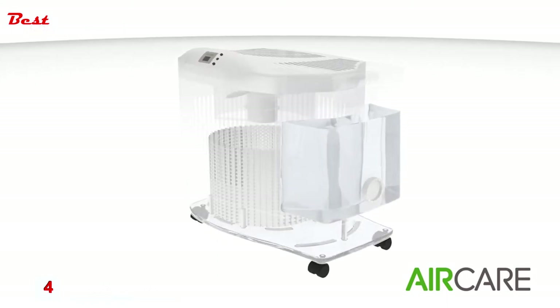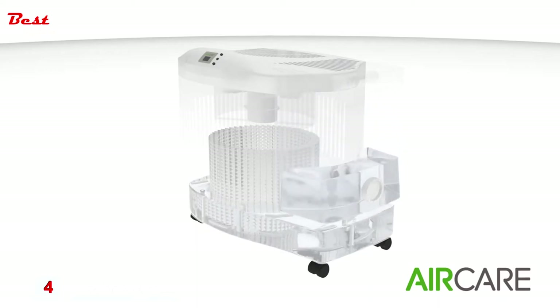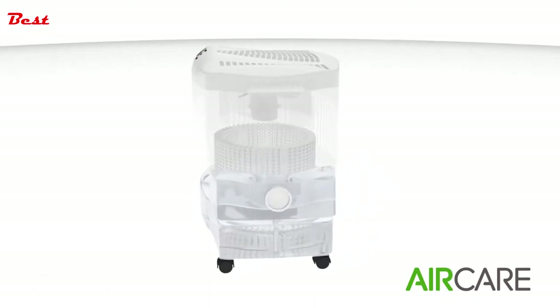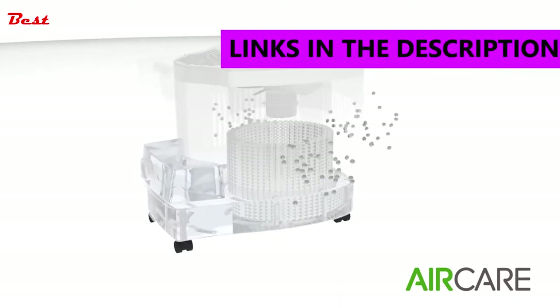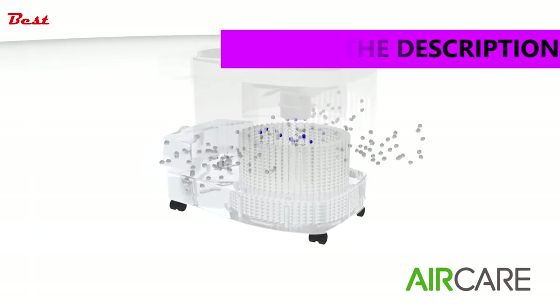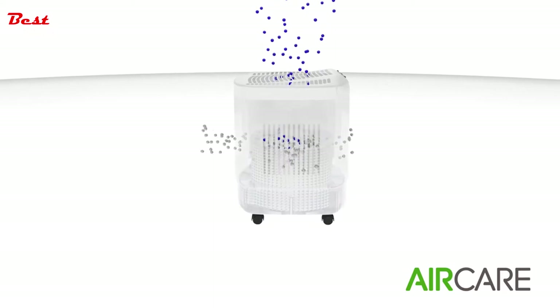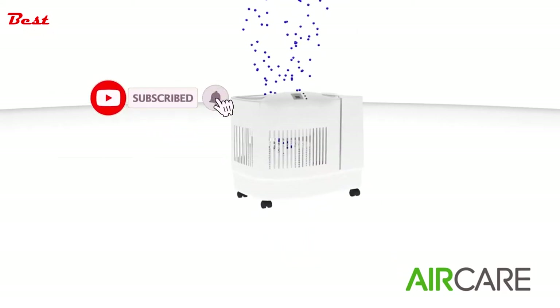Water is added to a reservoir by either a water bottle or another filling method, where it is then absorbed by the wicking filter. Once the wick is fully saturated, the fan pulls outside air into the humidifier using negative air pressure. As the air passes through the wick, moisture is added and the newly recycled air is pushed back into the room environment. Over time, the amount of dry air in the room will decrease and you'll begin to notice the positive effects of humidification.